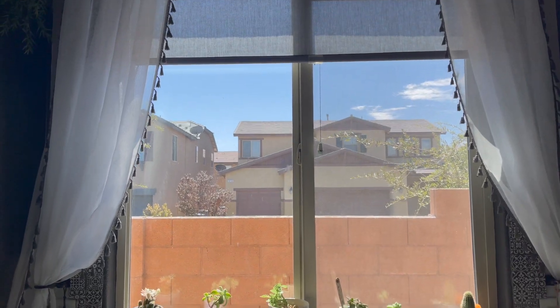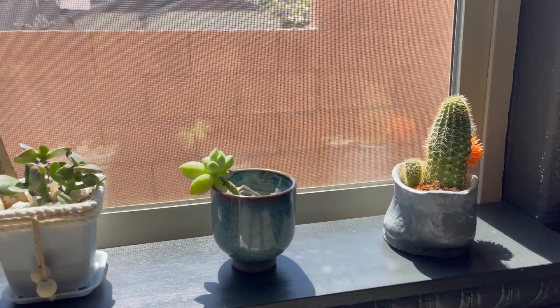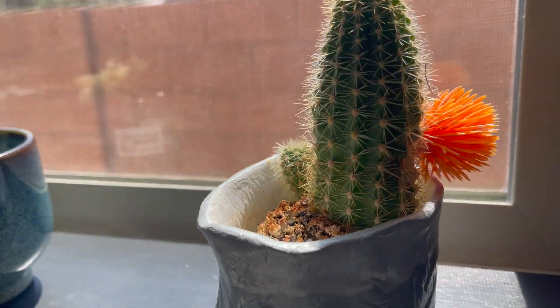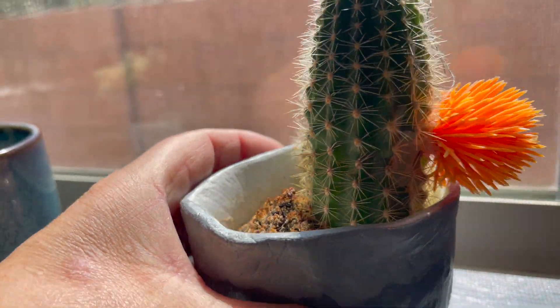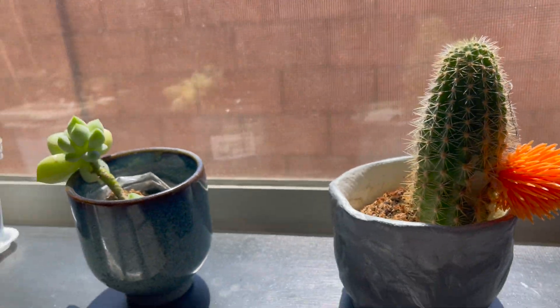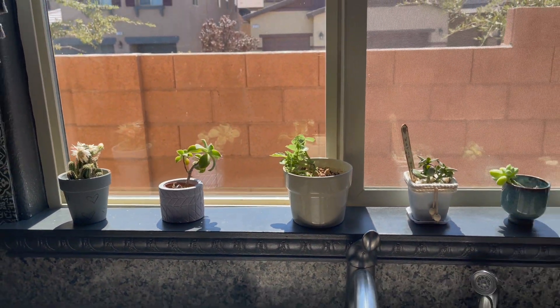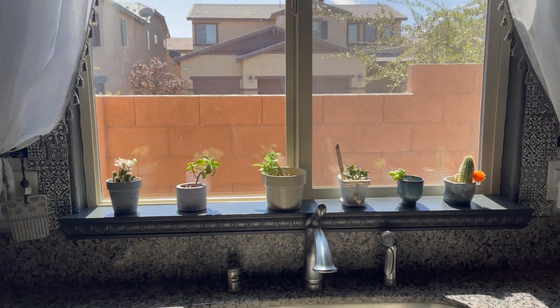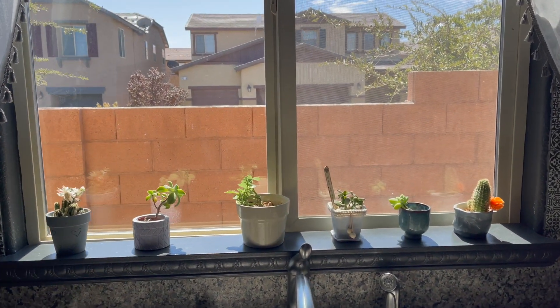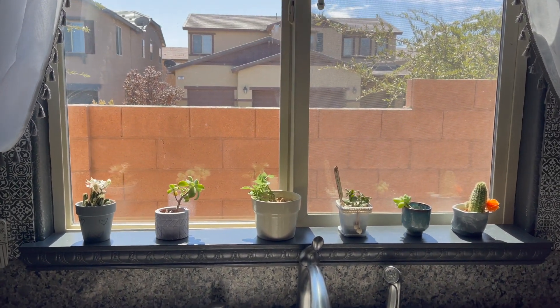Here is my kitchen window. At the moment I have cactuses that are actually doing really well — look at that flower, really nice. But I thought for autumn I'd house them somewhere else and do a little autumn display on the windowsill. Let me show you what I bought from the store.